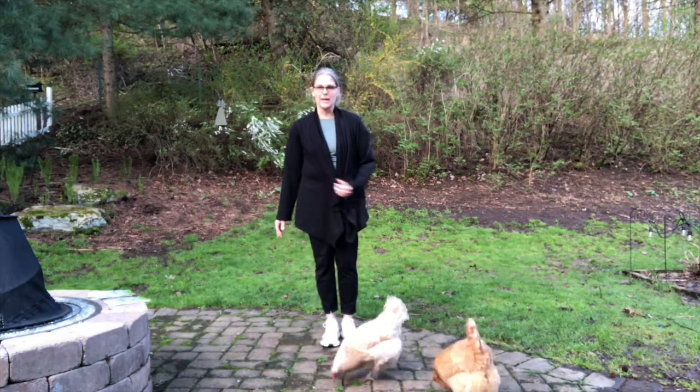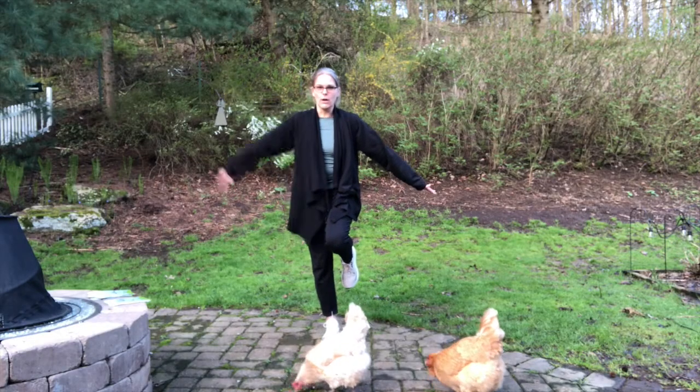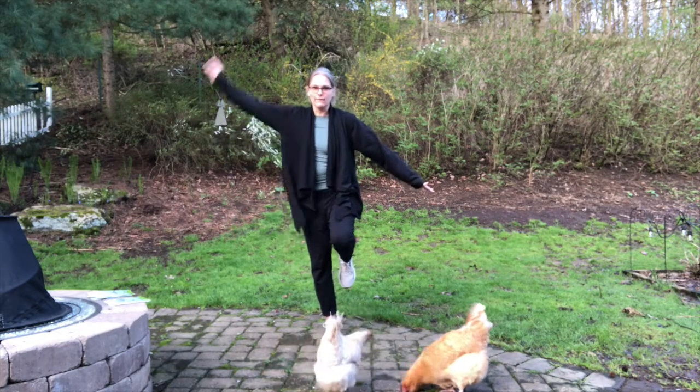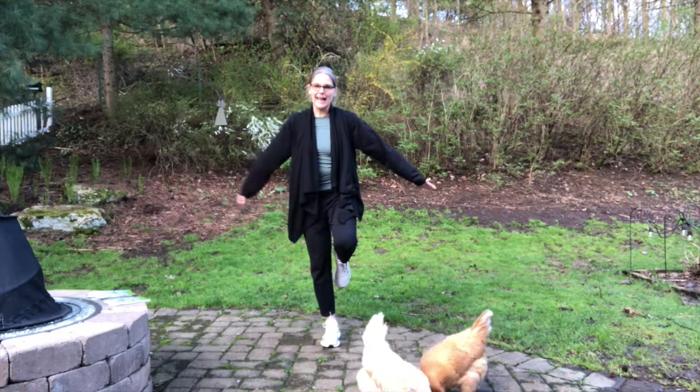This one is one arm down, leg up, and this arm flapping. One, two, three, four, five, six, seven, eight, nine, ten.